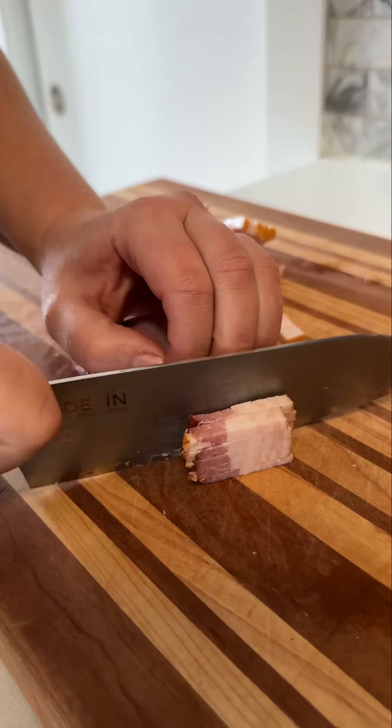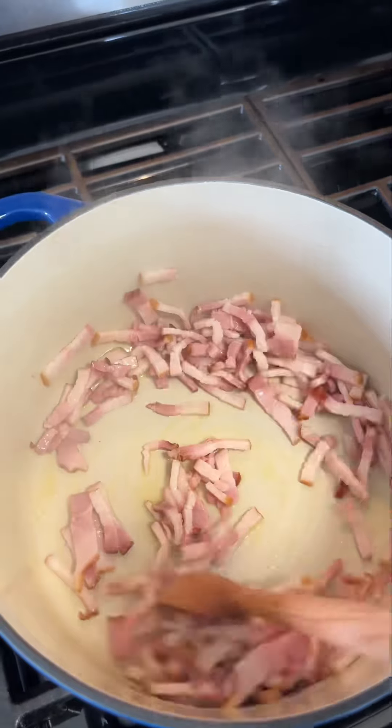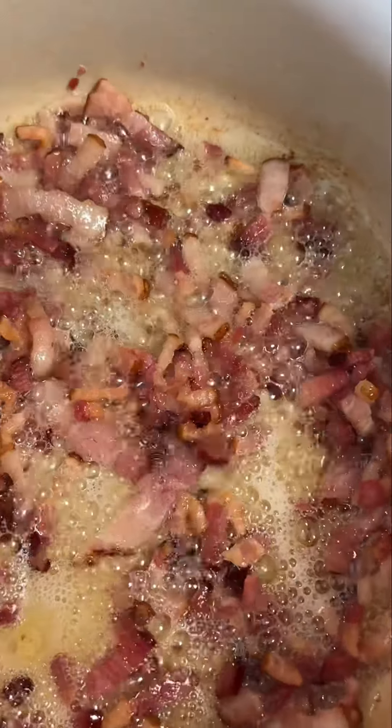We're making a hearty and delicious soup, a squash and lentil soup. And while I love a silky and smooth squash soup, I also think it's fun to keep it chunky sometimes, so that's what we're doing. No blender required.